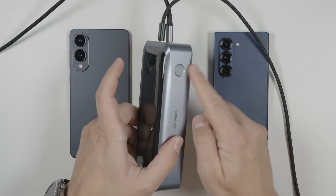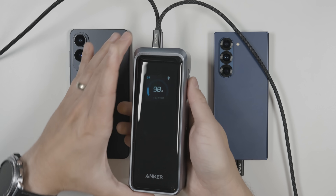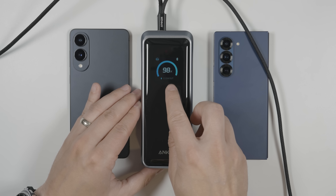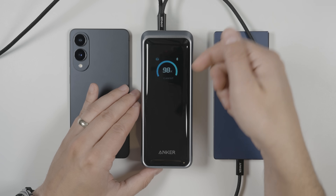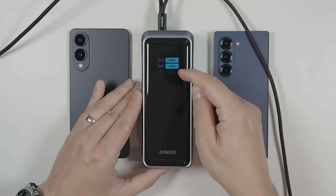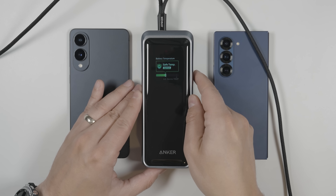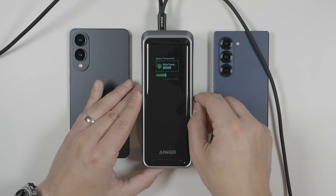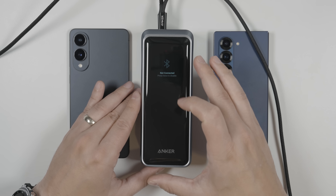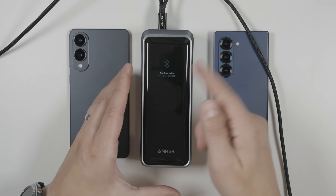Let's look at what the button does. With two devices plugged in: pressing the button once shows how much power is left in the power bank and how much power is going out of or into the ports. Pressing again shows each individual port and how much power is going to each one — if a port is not connected, it's just grayed out. Pressing again shows the temperature. Pressing again shows the Bluetooth connection status, because this power bank does come with an application so you can control it from your phone.